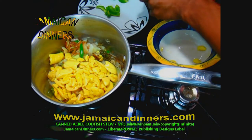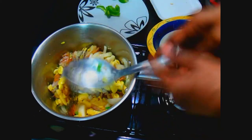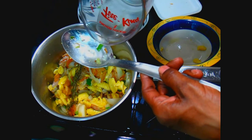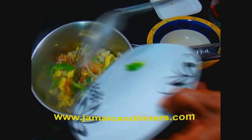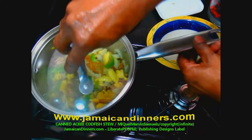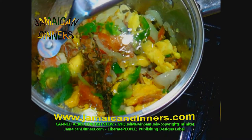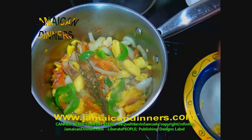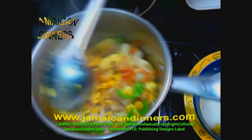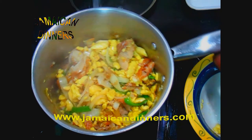After the onions are sautéed, add the cooked ackee fruits and the scotch bonnet pepper. Fold in or stir in, but what you want to do is lift and fold — be mindful that the ackees are very soft and you don't want to break them up. After that, add about a tablespoon of water and the sweet pepper or bell pepper. Use the pan's lid to keep it covered so it builds steam and keeps the stew moist. After a minute to two minutes, stir gently again, remembering to fold and lift gently. Don't break the ackee fruits up.